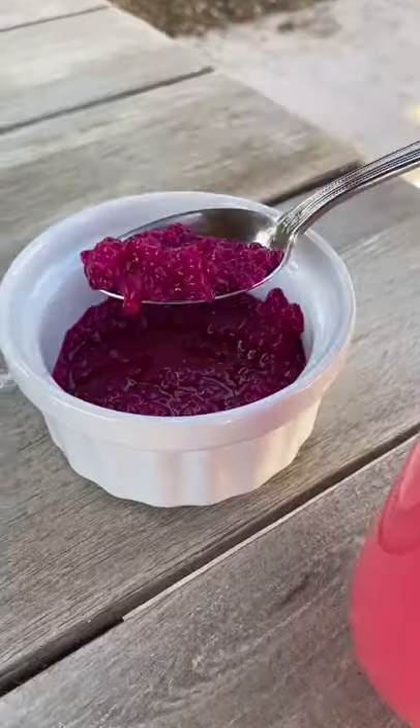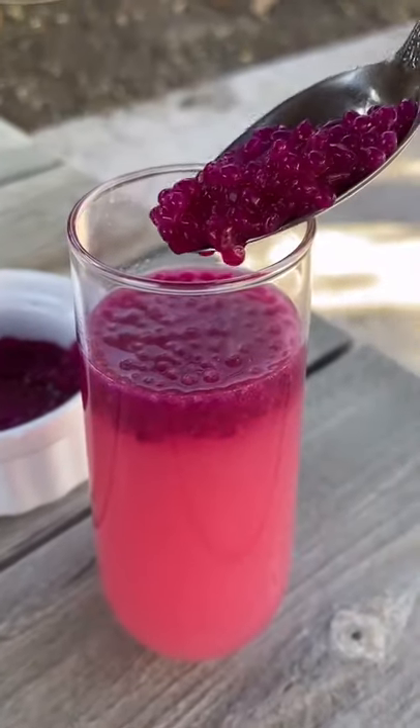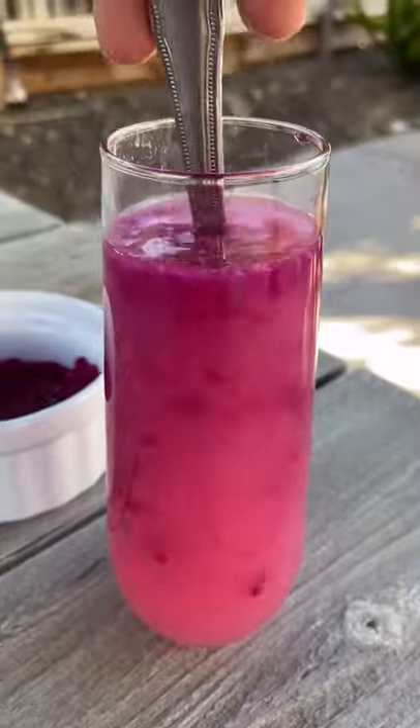I added my dragon fruit caviar pearls to guava juice and it was delicious. Next, I think I'm going to try to make caviar pearls with salad dressing. Follow me for more.